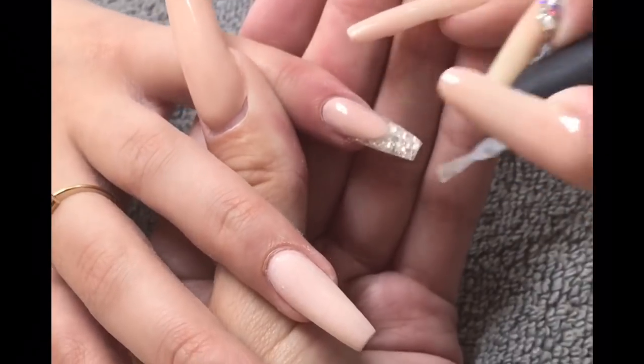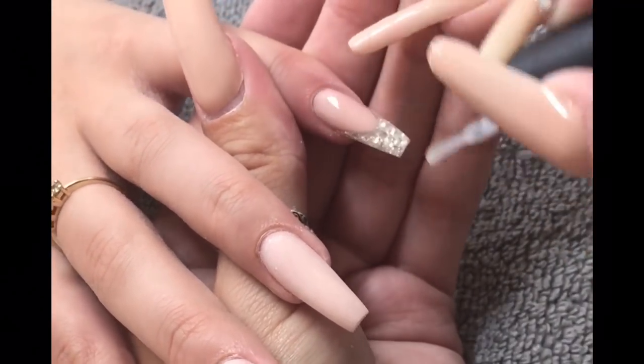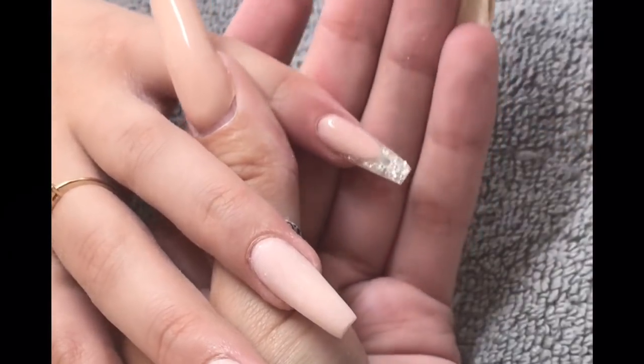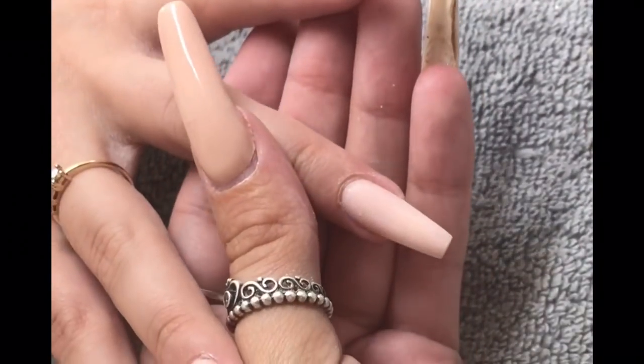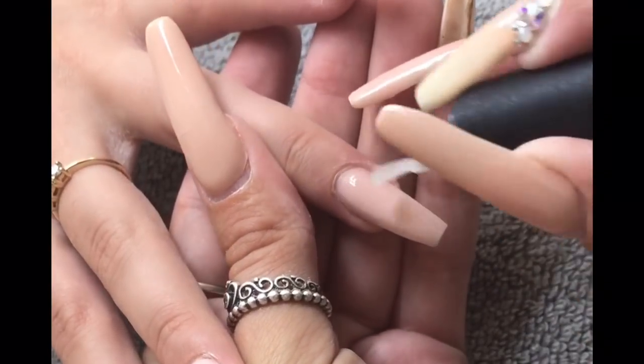Now I'm going to top coat using my Jellica no-wipe top coat — this is my go-to top coat. I absolutely adore it: super shiny, it lasts, no chipping, no dulling, no discoloration — nothing. It is amazing.